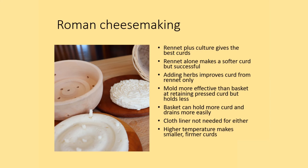This study in Roman cheesemaking revealed that the use of an acid with rennet gives the best curds — that's the system we have today. But rennet alone is entirely successful and just makes a softer curd. The addition of herbs improves the quality of the curd beyond rennet only, but it does change the flavor. In terms of the difference between the ceramic mold and the basket, the mold is more effective at retaining the pressed curd but holds less curd overall. The basket holds more curd and drains more easily.